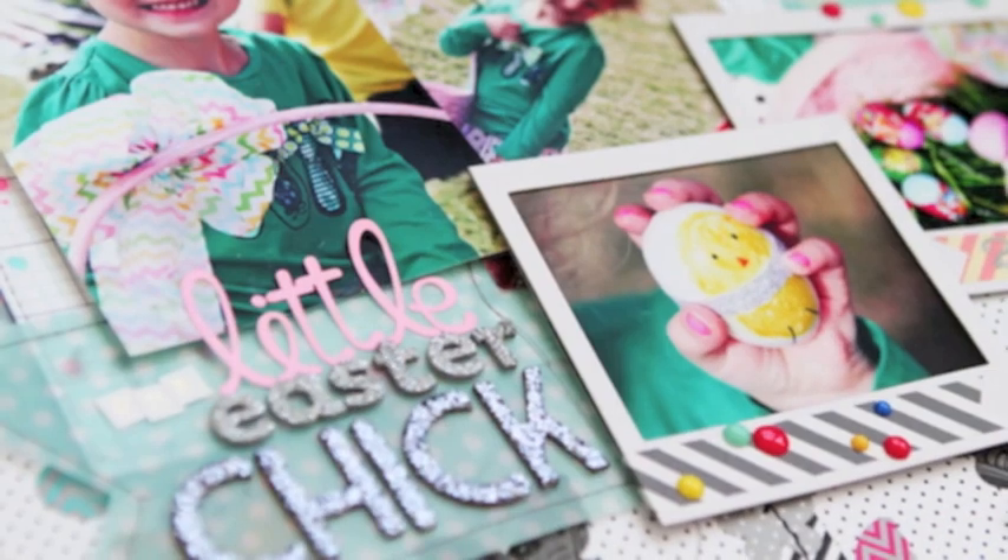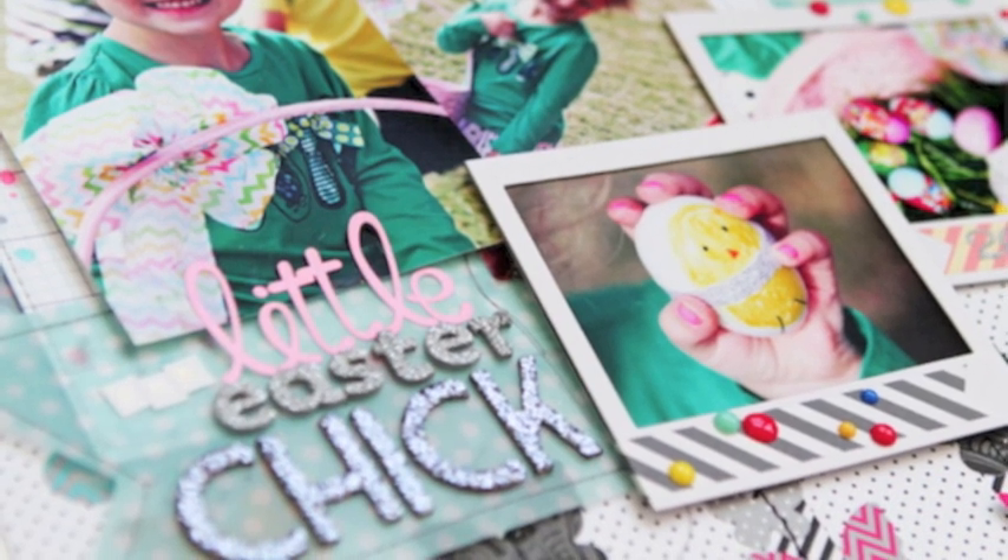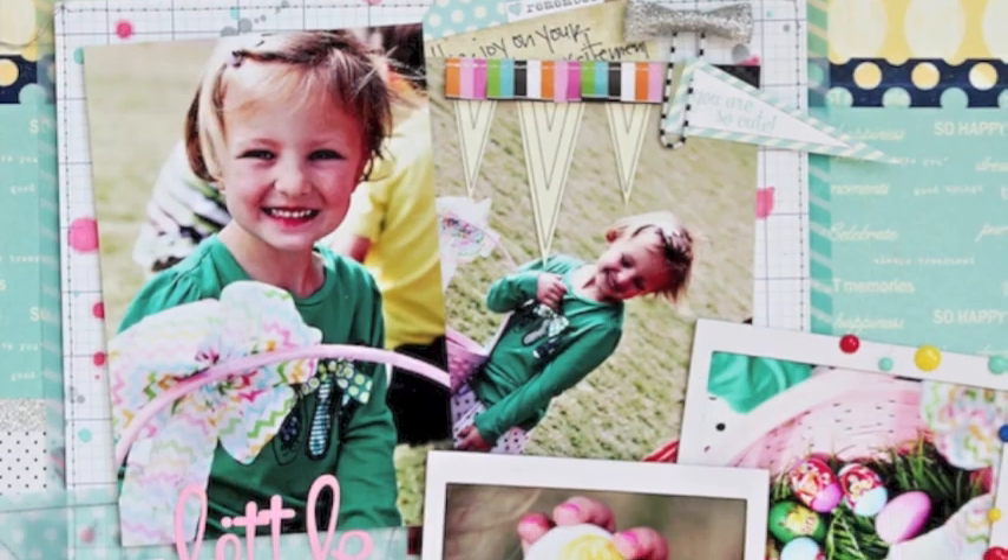This week I've got a little bit more of a traditional layout for you. It's using holiday photos as well as more than one photo on the page, so let's get started.